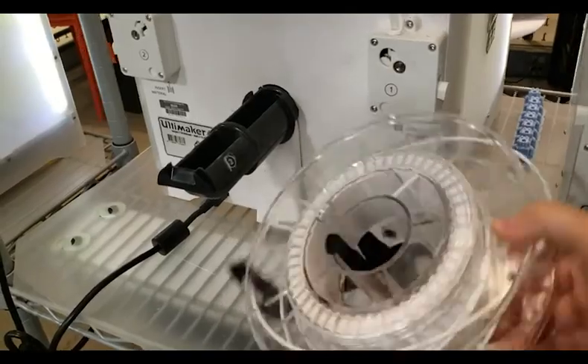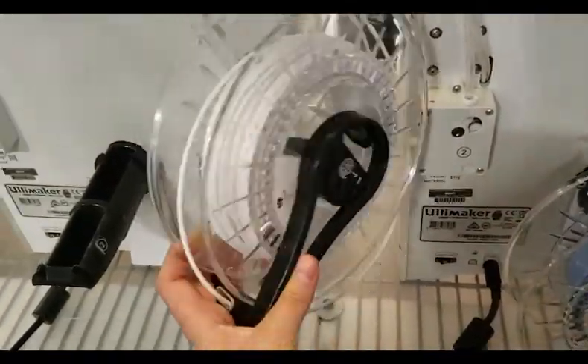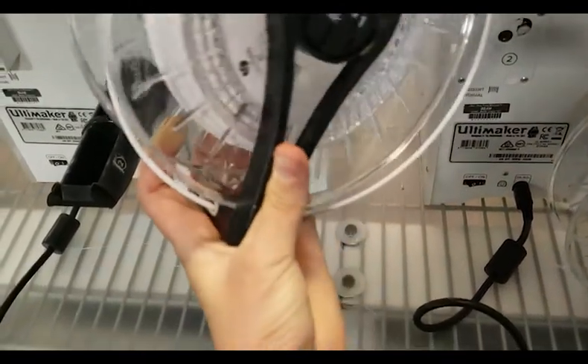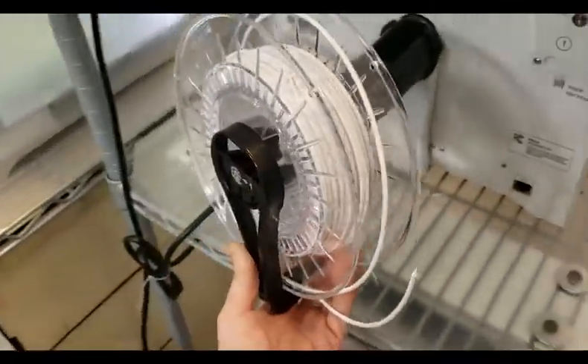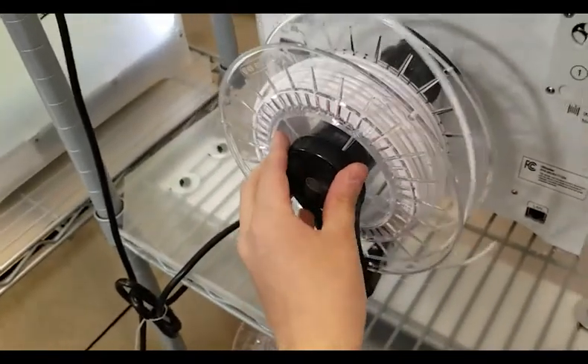Now depending on what you're doing — either putting in a new spool of filament or putting back the old one because you were fixing an issue — you want to make sure that the filament is through the hole that is shown here. Once the filament is in the proper hole and you have your spool in hand, you can reinsert it to the back of the 3D printer and gently click it in place.